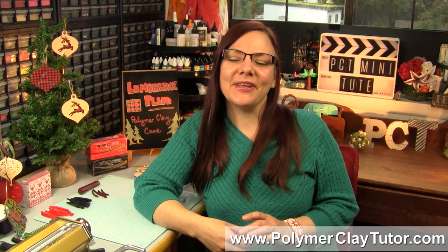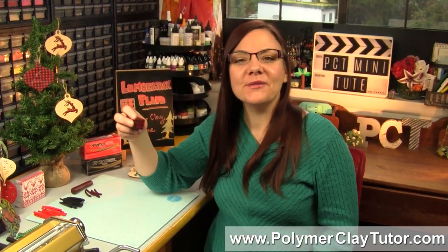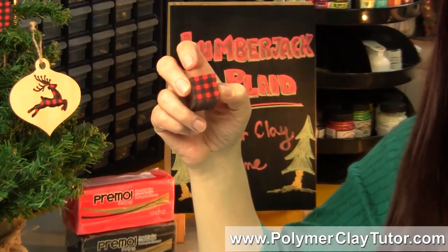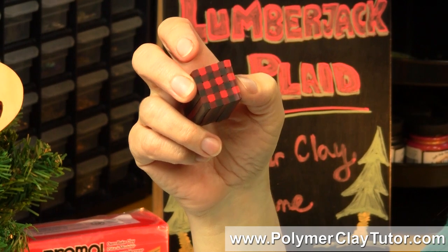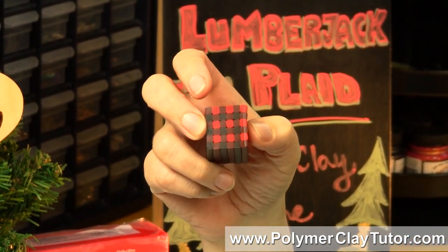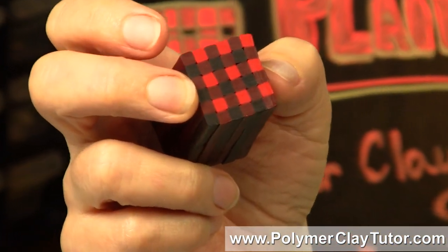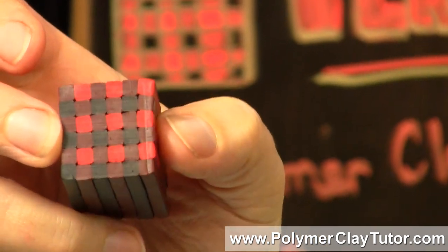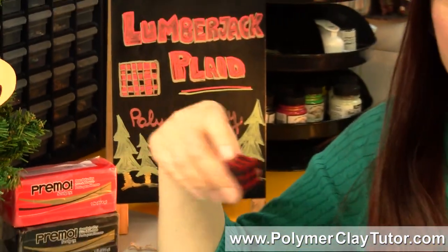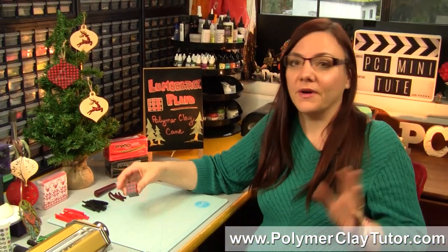Hi guys, it's Cindy Lietz, your Polymer Clay Tutor, and today's PCT Mini Tute I'm gonna show you how to make a Lumberjack Plaid Polymer Clay Cane. Now there's nothing really more Canadian than Lumberjack Plaid — you may also know it as Buffalo Plaid — but it's a classic pattern that goes with winter and cozy and Christmas and all kinds of stuff, and it's super popular right now with all the rustic decorations for Christmas and home decor.